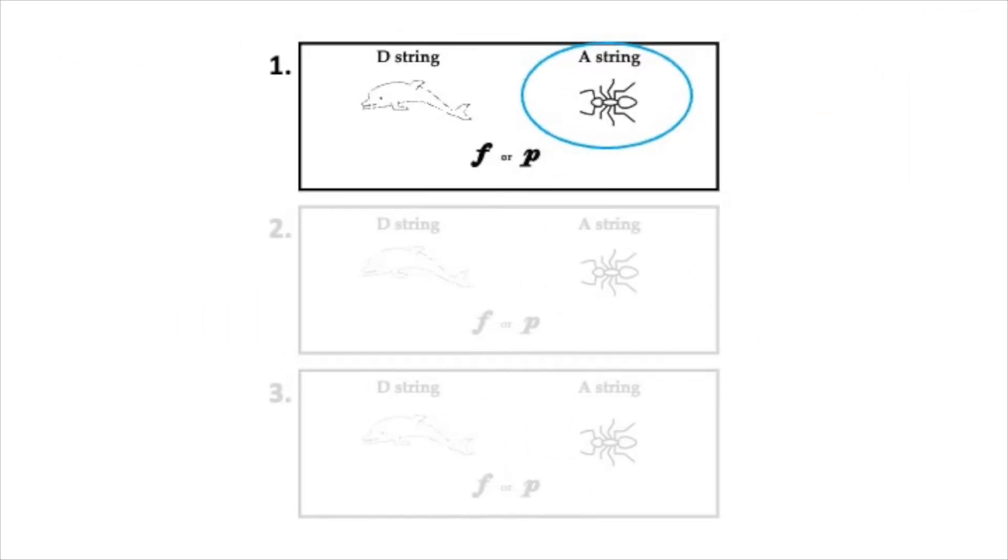Did you color the ant? Yes, you were right. That was the A string. Did you circle P for piano? Yes, those notes were soft.